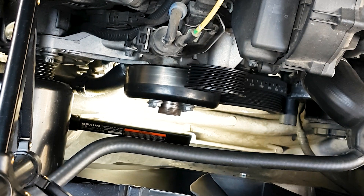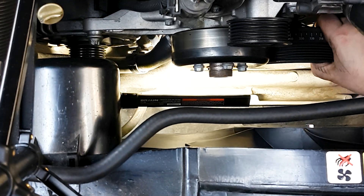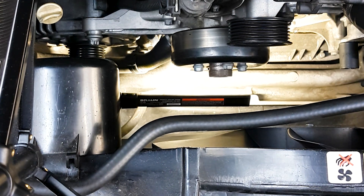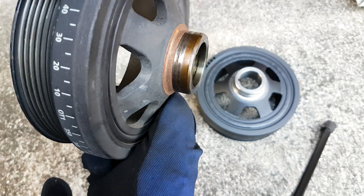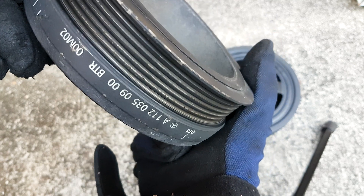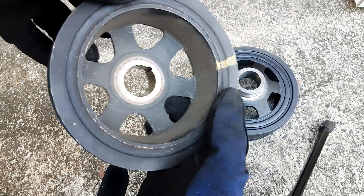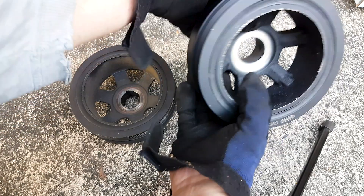The installation is just the reverse of the removal process. When removing the pulley, jiggle it left and right and it will come out; if it's more rusty than mine you'll need a puller tool. The harmonic balancer has an inner wall of steel and an outer wall with rubber sandwiched in between — that rubber deteriorates over time. As you can see, it's coming off on one side with a protrusion there, so in retrospect it was good timing to replace it.